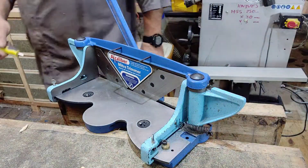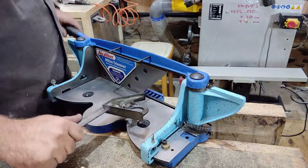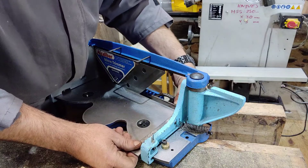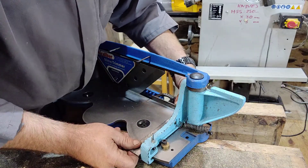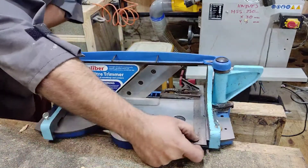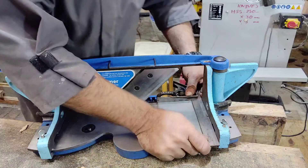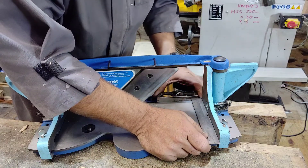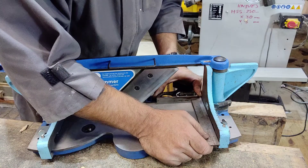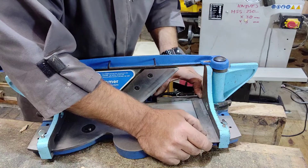Also what you can do is use your combination square — such as this Rabone Chesterman — and you can flip it around like so and use your square. As long as your square is square — and you can check that by doing the standard test — it's pretty much there. It's touching all the way along. Be careful you don't touch this edge with the metal, because you could potentially put a nick into your plane blade or your guillotine blade. So just make sure it's touching all the way along, which this one is. So that is, as far as I'm concerned, pretty much at 90 degrees.